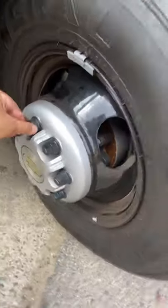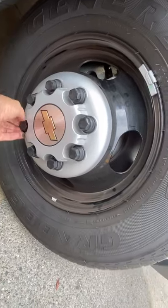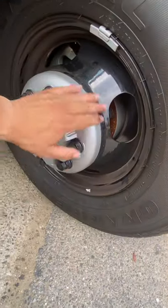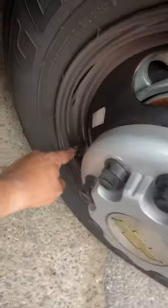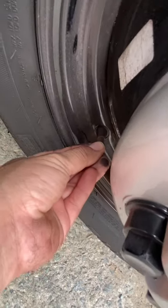Lug nuts: not missing, properly tied, in good condition, no leaks. Air valve: no leak, in good condition.